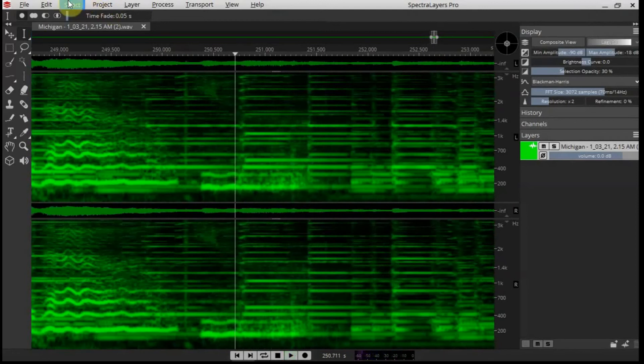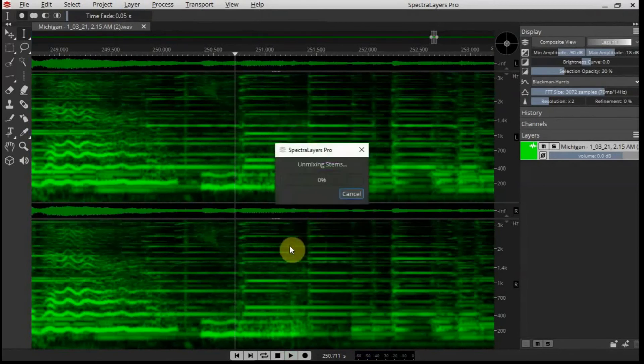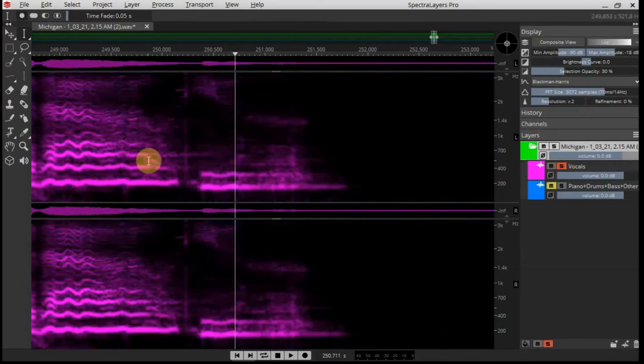I'm going to use Layer and Unmix Stems to separate the vocals from the guitar. I'll let that work — all right, that's done. Now I want to go and listen to the vocal stem.